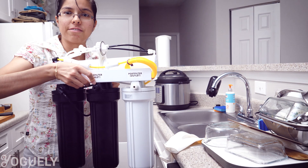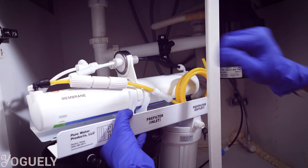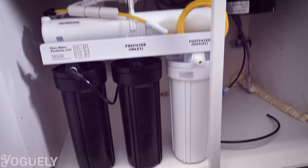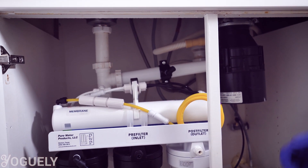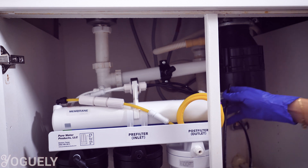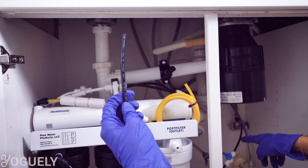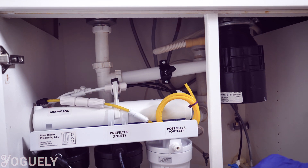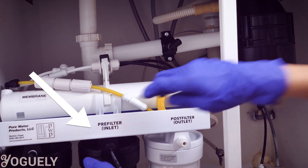The RO system has wall mounts you can use, but I'm simply going to leave it standing in a secure and accessible location for when I need to service it in the future. We're past the hardest part — the rest of the process is easy. Grab the quarter-inch black inlet tube installed into the cold water valve and connect the other end into the reverse osmosis system through the inlet port on the front of the pre-filter housing.